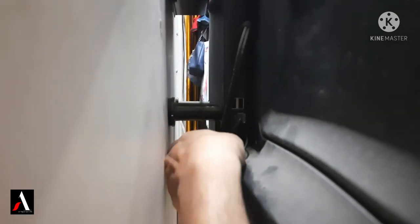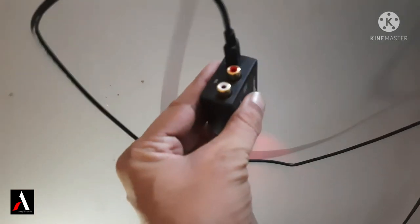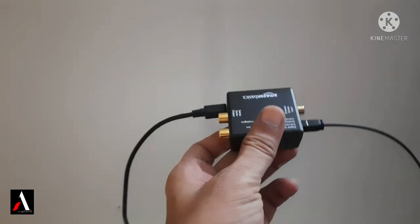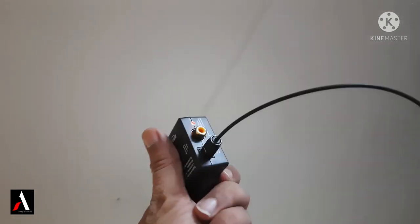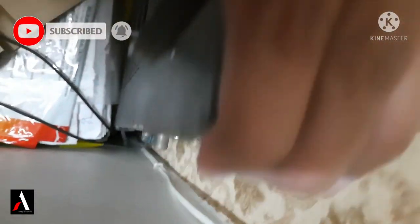We can use the power adapter. I will use USB power for this setup. The light has already been powered on. Now we have our home theater. My home theater is a Sony. The RCA cable is available and ready to put into the RCA arrangement.